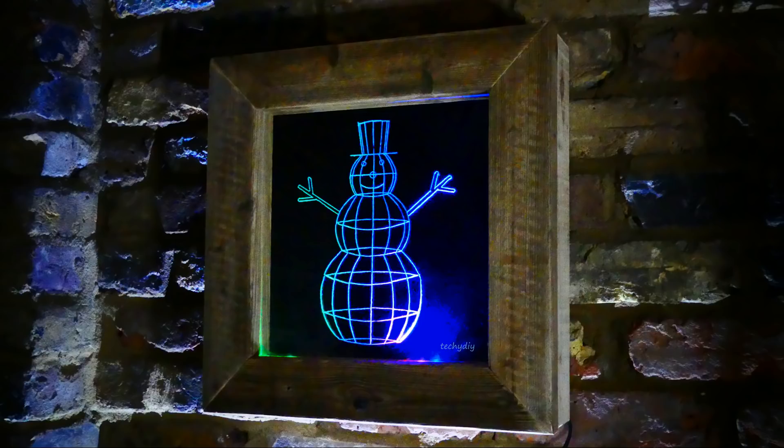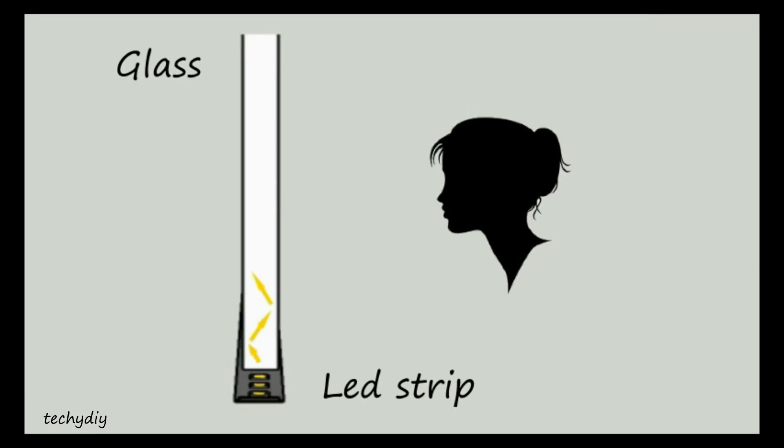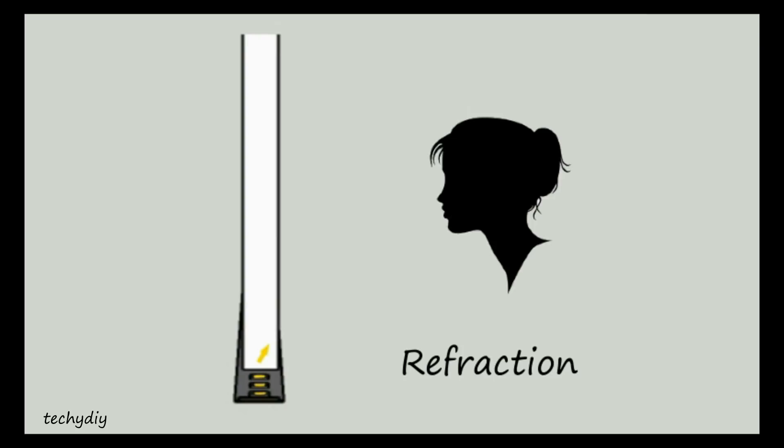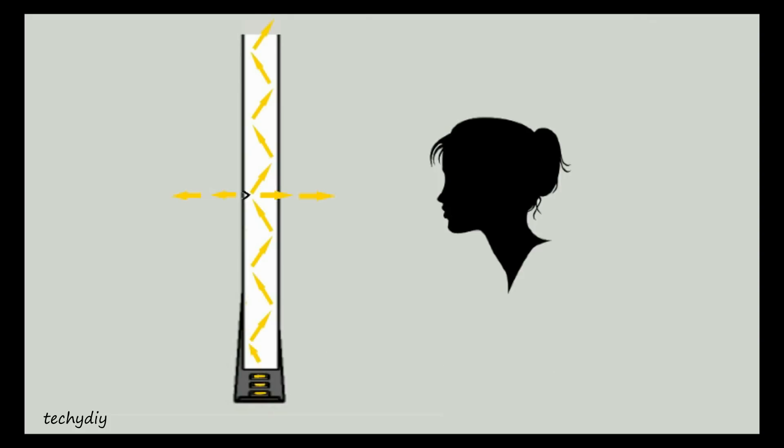Before we get started with the construction let's have a quick look at how edge lighting works. An edge light is made from a transparent sheet with a light source located on one or more edges. Light travels through the sheet without escaping because of refraction — the way that light bends when it passes from one medium to another. If the light strikes the inner surface at greater than the critical angle then it will be fully reflected and bounce between the inner surfaces of the glass, which is known as total internal reflection. When the light reaches an edge or an engraved area of the sheet then the angle is less than the critical angle and the light escapes.